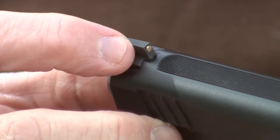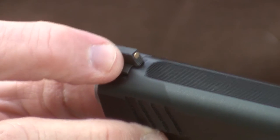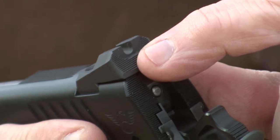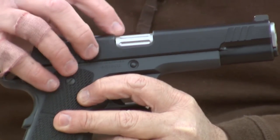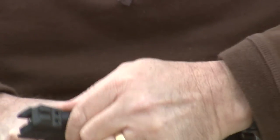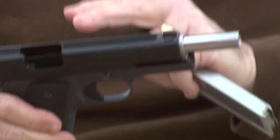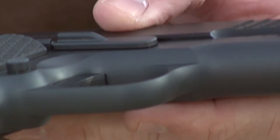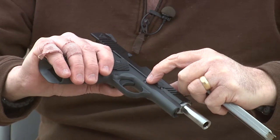Brass bead battle front sight. U-notch rear sight. Fluting on the outside of the chamber. Custom fit all the way through. Beveling on the bottom of the slide. Recess on the slide stop. Now let's go to the range and shoot this magnificent pistol for accuracy and reliability.